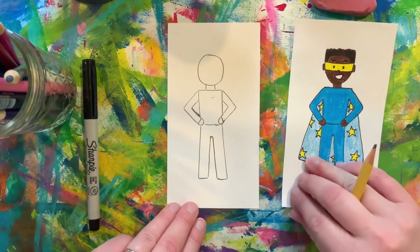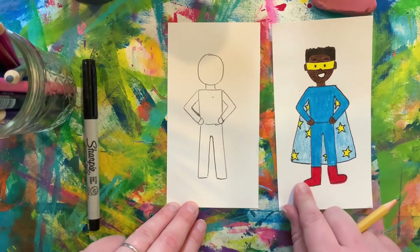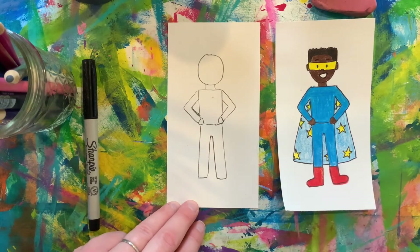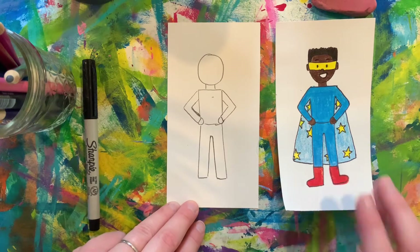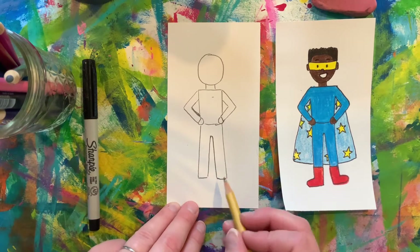So now we have our superhero's legs. Let's think about some shoes. When I think of a superhero I think of boots — they need tough shoes so they can fight tough crime, right? So let's add some boots. To do that we're going to use the rectangles that we just created.